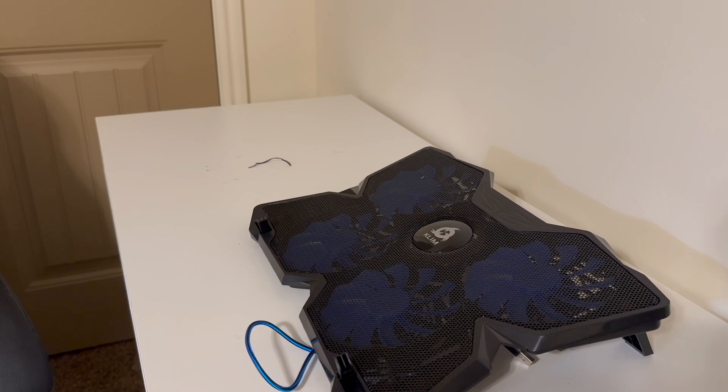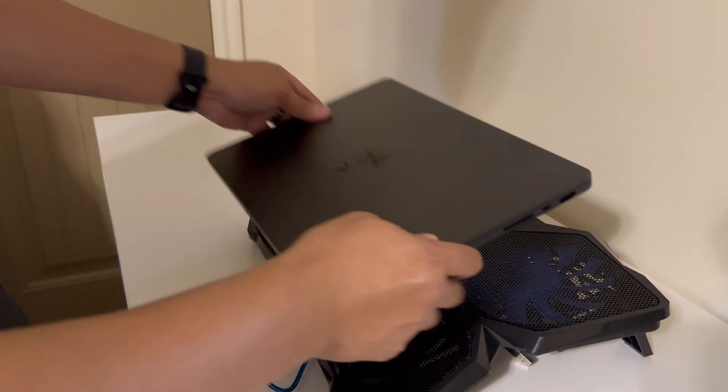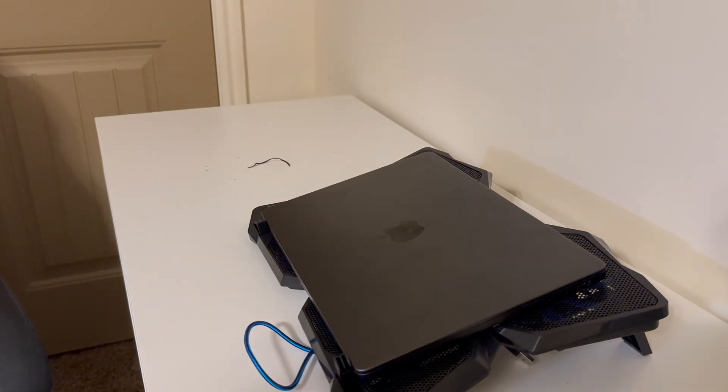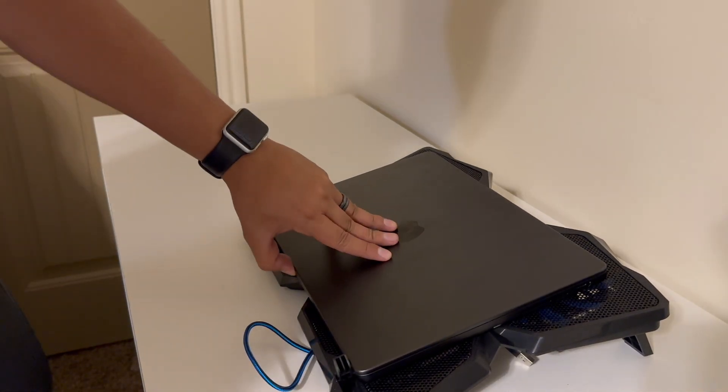Here is our gaming MacBook Pro M3 chip. Gaming is really hard on it, but exporting video is also really hard on the MacBook. And it looks really good with that black on black.